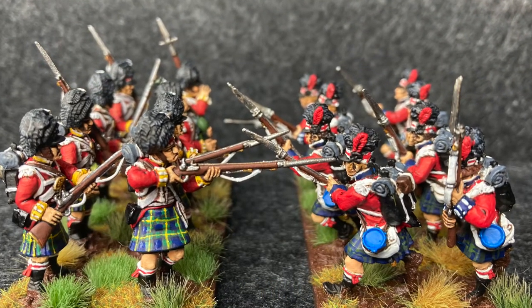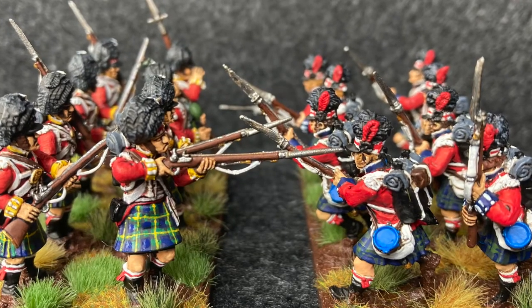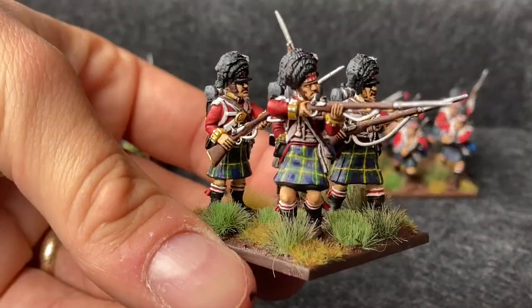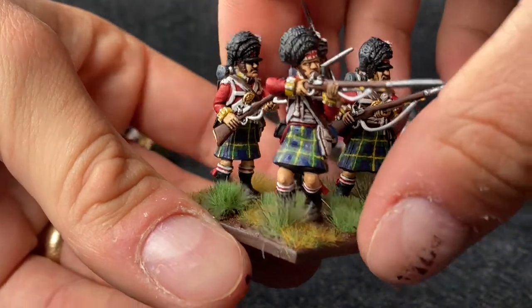Hello and welcome to my first video that is not Anglo-Zulu War. This is something I've been working on for a little while now, which is a British Napoleonic force. I wasn't actually planning on doing this video until a couple of days ago. I've been working on the Victrix box set — honestly the best box I've done yet out of everything.